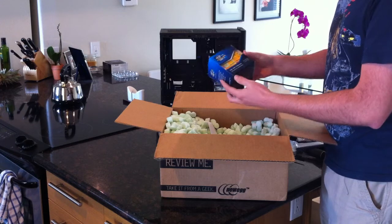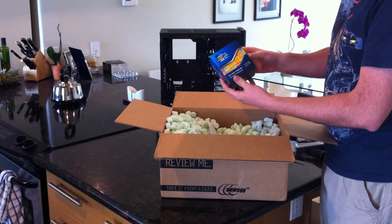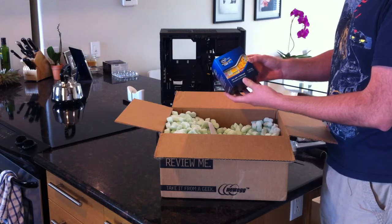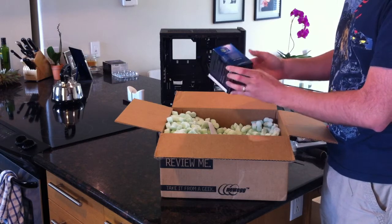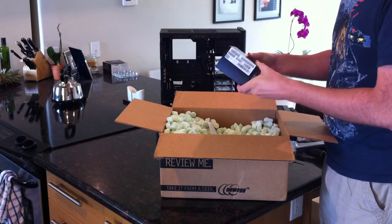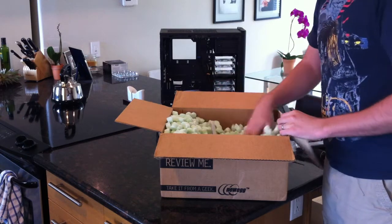A very small box for the 3770K. This is the top-of-the-line Ivy Bridge processor right now. It's the unlocked quad core with hyperthreading. Pretty small box - we'll open that up in a second.